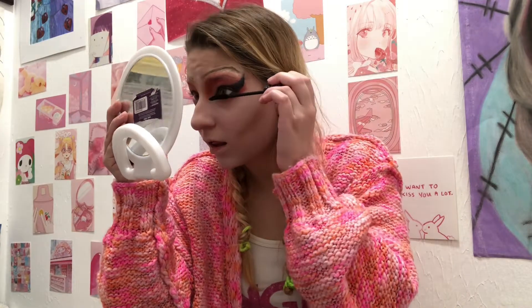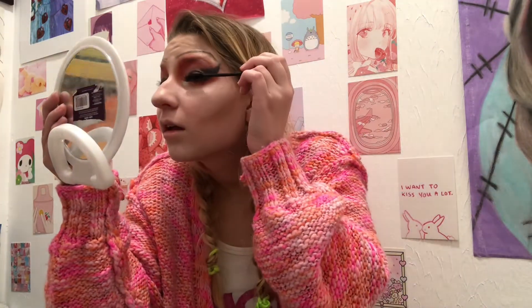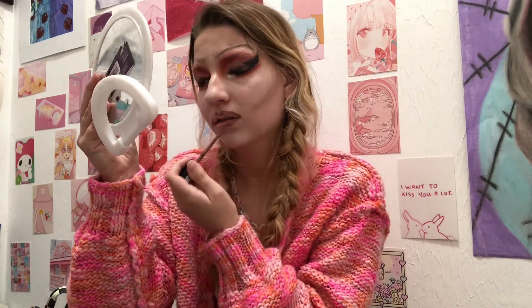I then curled my lashes and put on mascara using the Essence Lash Princess Sculptive Volume Mascara. I went back in with orange eyeshadow to fix any clumps of mascara on my eyes. For the lips, I used the NYX Liquid Suede Lipstick in Soft Spoken to slightly over-line my lips, which I mostly did off camera.